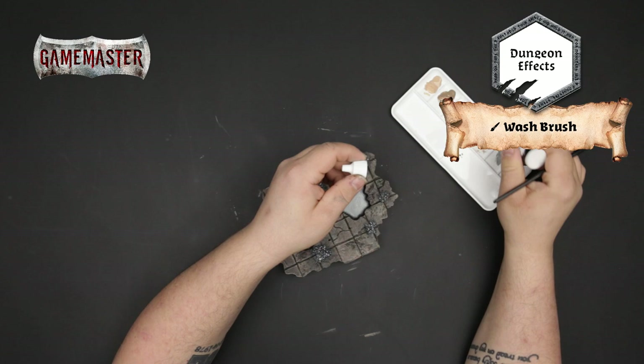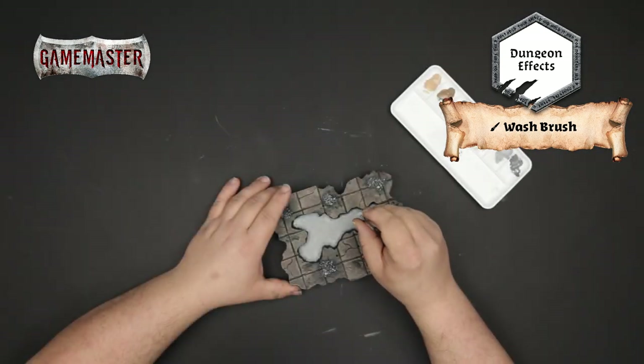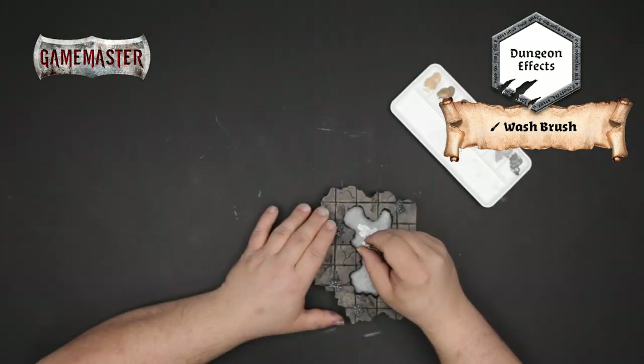Now using dungeon effects, we'll apply a stippling technique where we just apply a bit of this brighter tone to add dimension and depth before applying our brighter pigments in the later stages.